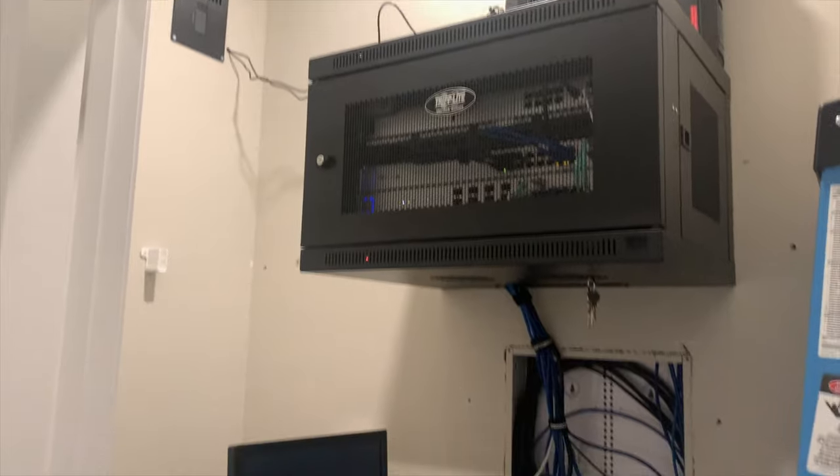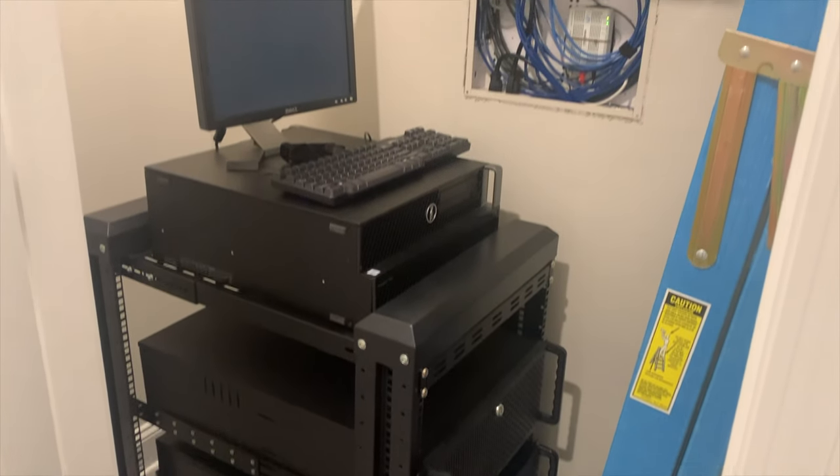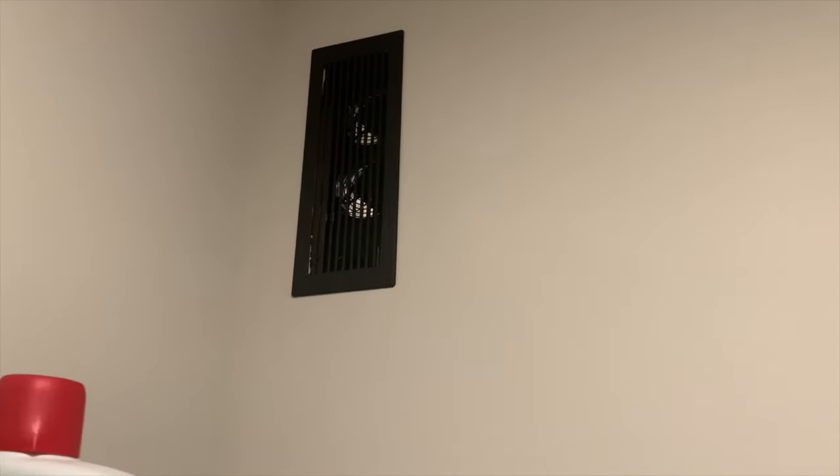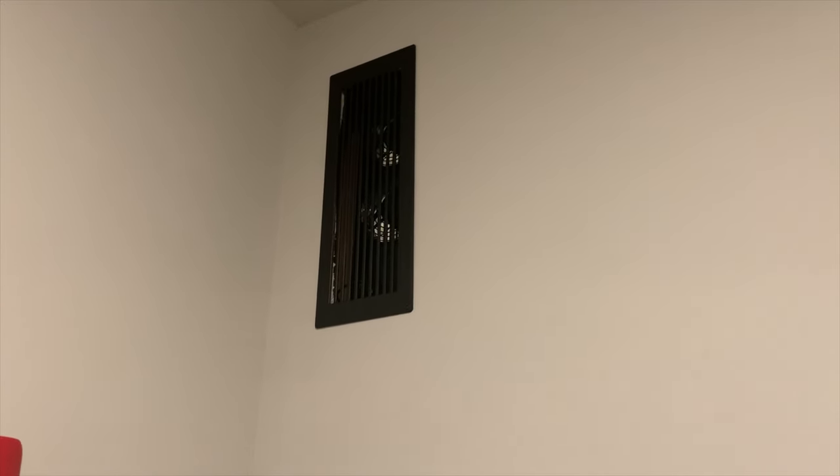We're going to wrap up with a Q&A. First question: why did I install the exhaust vent vertically instead of horizontally? It just doesn't fit between the two studs — that's straight up why. Ideally I'd do it horizontally if I could, but I just can't. Next question: why did I install it to vent into another room? We found the vent was unsightly — it's not something we wanted to look at every day in the hallway. My wife wanted it out of sight and didn't mind it in the laundry room tucked in the corner.